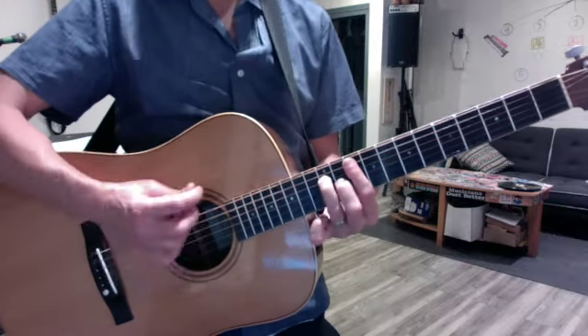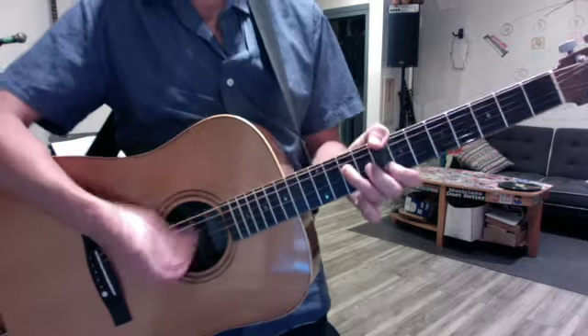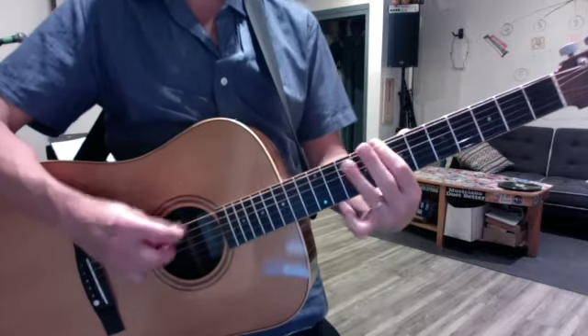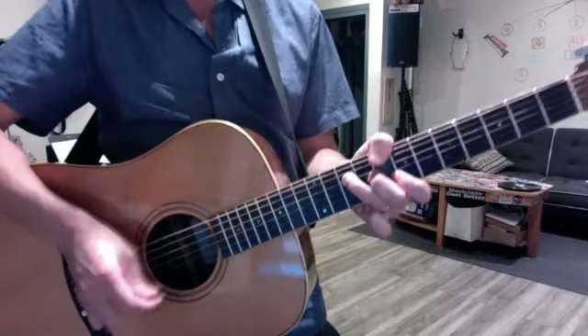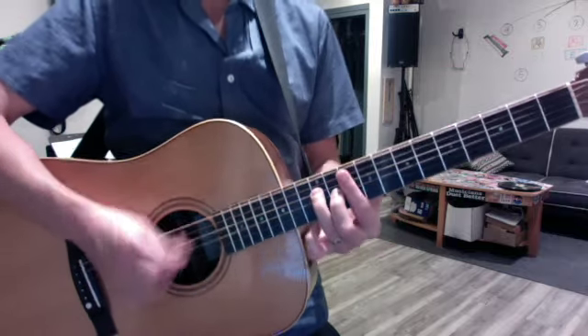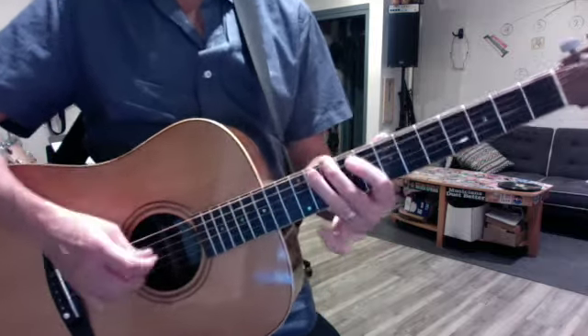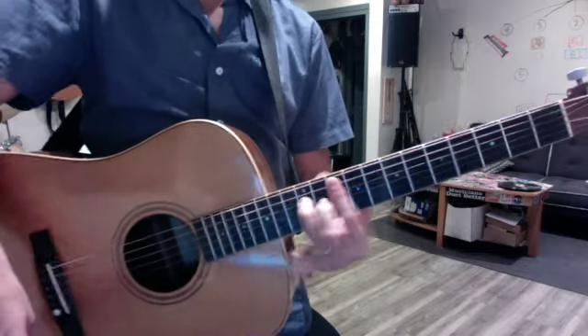So it's down, up, down, up, down, up, down, up, down.